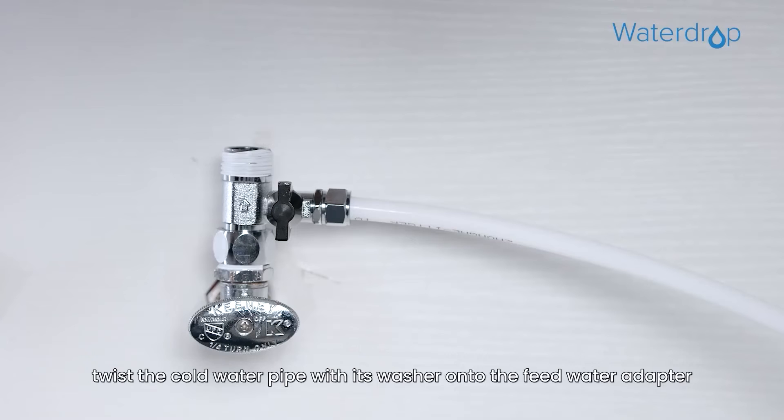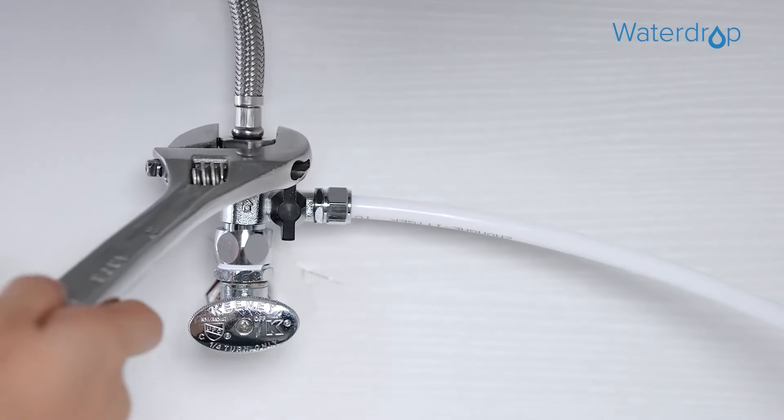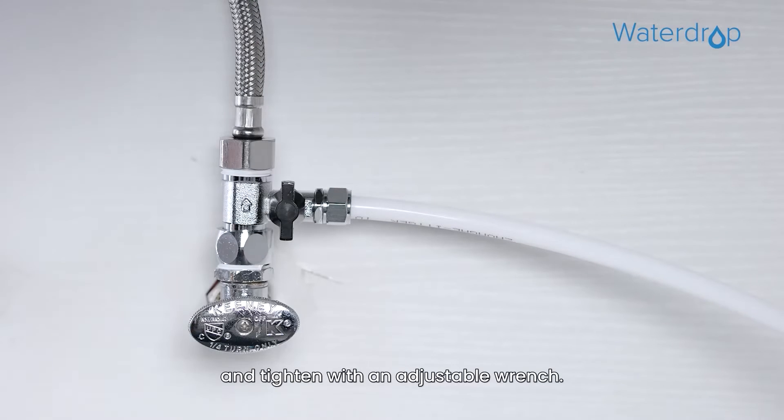At last, twist the cold water pipe with its washer onto the feed water adapter and tighten with an adjustable wrench.